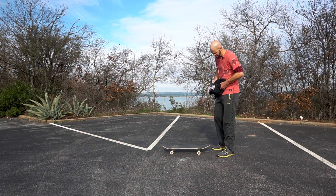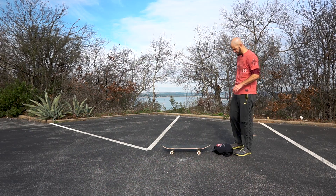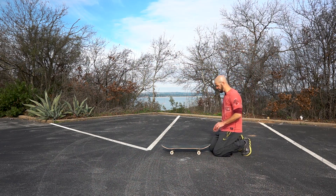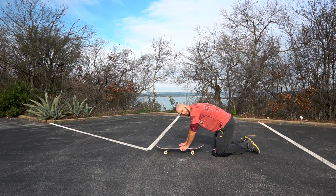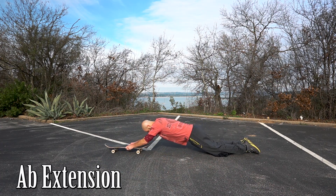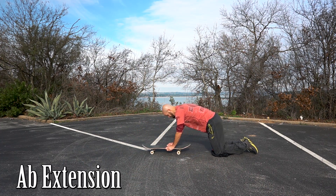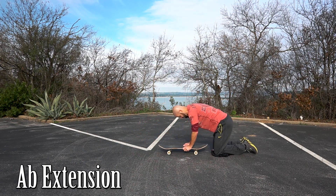For this one, don't put your knees directly on the concrete. We're going to put our hands on the board and do more ab work. This move takes a lot of core strength depending on how far you extend out, so if you need to dial it back a little bit, just reduce how much you're letting your arms go out in front of you so that you can do at least ten in a row.